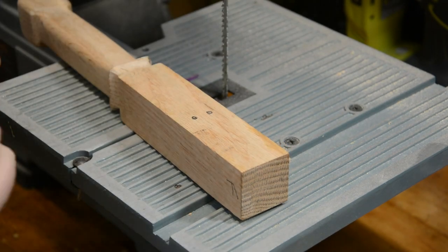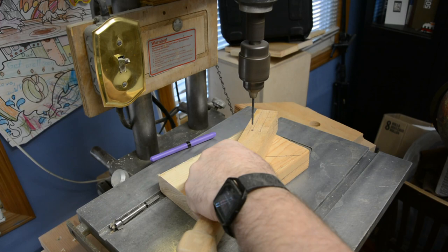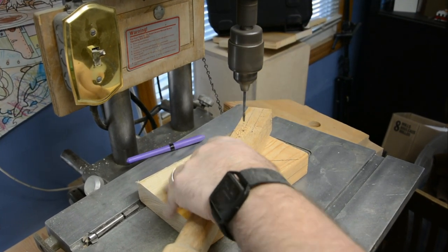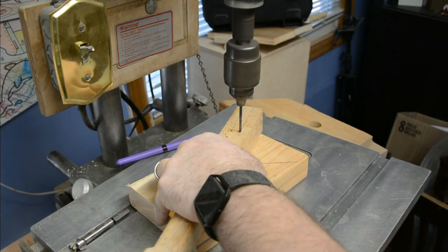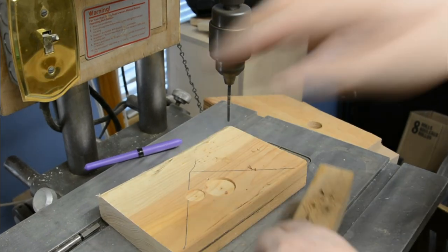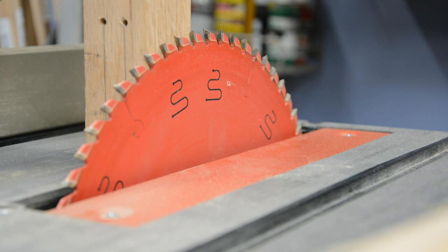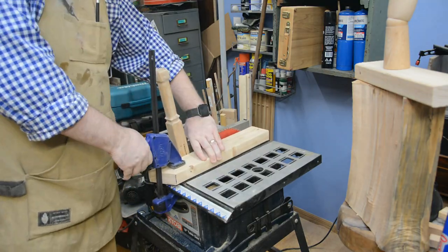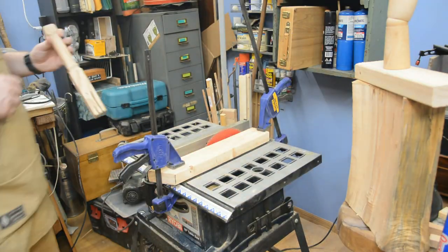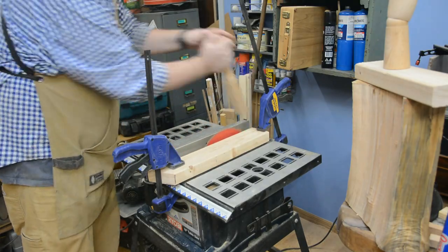Next up is the two-step process of cutting channels in the top of the handle to receive the wedges. The first step is to go to your drill press and drill two holes at the base of where those channels are going to be — these holes will help prevent the handle from splitting when the wedges are smashed into place. The second step: I took it to the table saw, raised my blade to the depth of the channel I want to cut, ran it through next to the guide, flipped the piece around, and ran it again. This gave me two channels exactly the same distance from center.